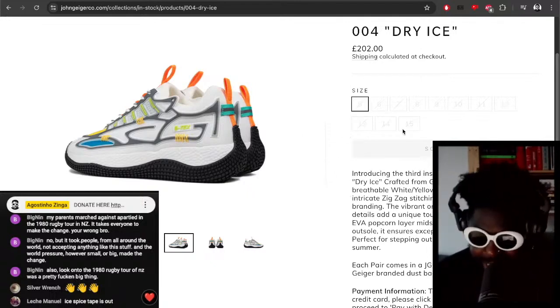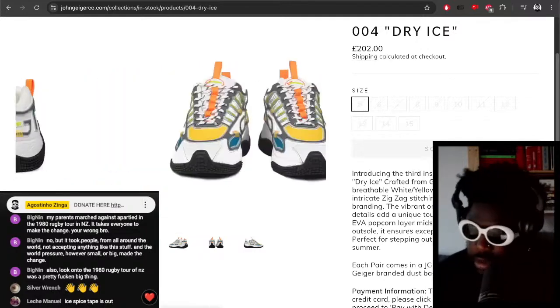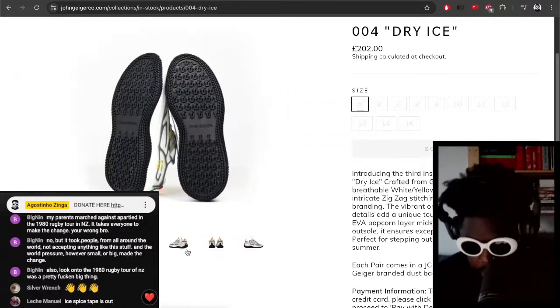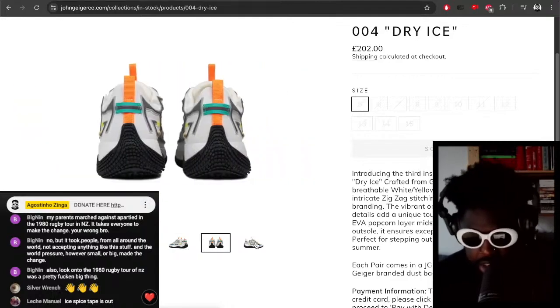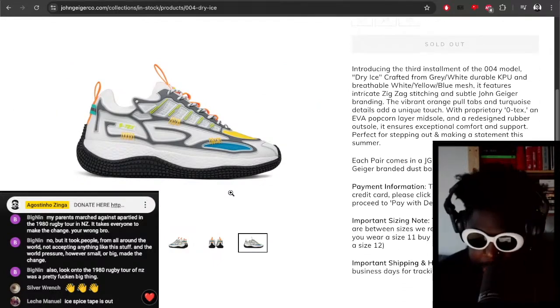Every size sold out — 004 Dry Ice, 202 pounds, which I think is a pretty good price for a shoe made independently by a designer himself. Big up John Geiger for another sellout on these shoes. As I said, I would have personally liked a white outsole just to mix it up from the black colorway, but still absolutely amazing.